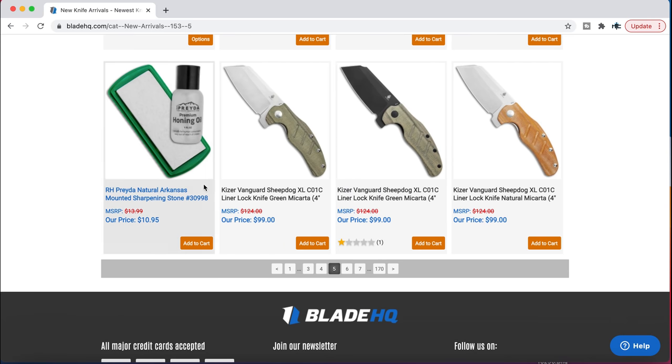The new Kaiser Vanguard Sheepdog XLs — if you've never taken a look at the Kaiser Vanguard Sheepdog XL, it is gigantic. It is huge. If you like almost a novelty — not saying this can't be used, it definitely can be used — it's an absolute beast when it comes to breaking down cardboard boxes.